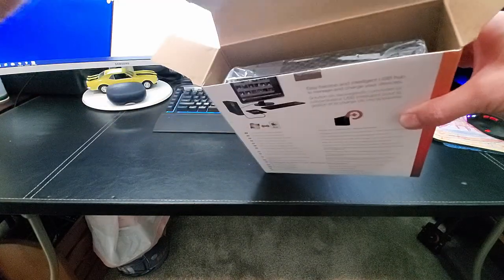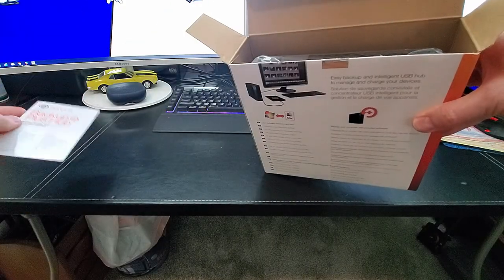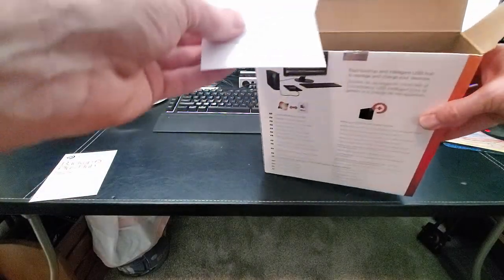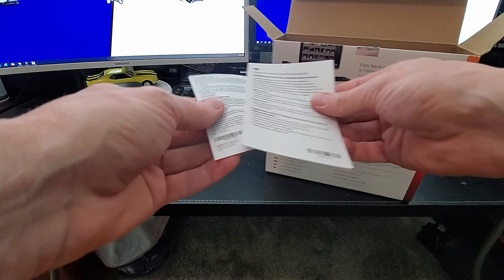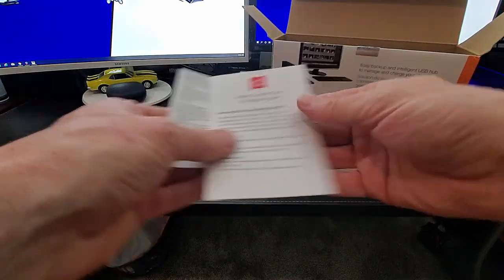These are the instructions for the setup. It also includes a two-year limited warranty, and a complimentary two-month membership to the Adobe Creative Cloud Photography Plan.